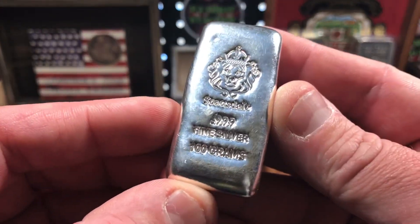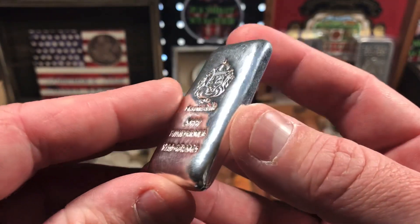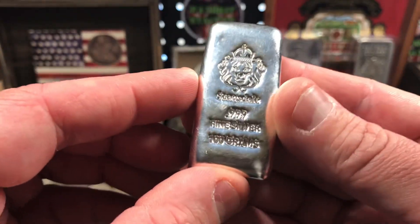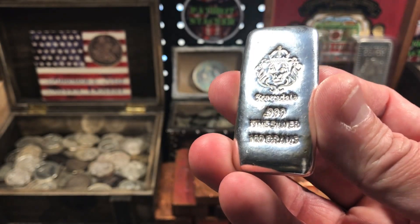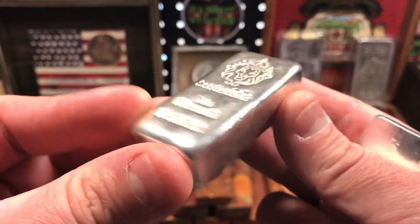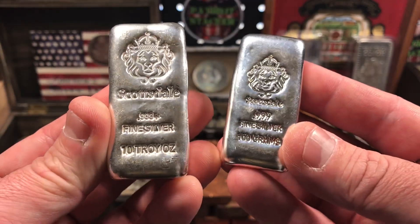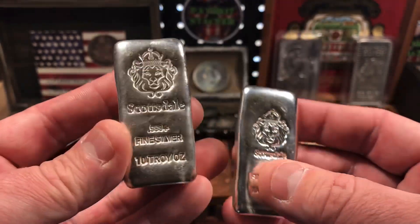The next piece of silver I picked up was this beautiful 100 gram Scottsdale Mint silver bar. I was really excited to pick this one up — they just look great. These are a poured silver bar from Scottsdale Mint, .999 fine silver. 100 grams is about 3.2 troy ounces, so a little over 3 ounces in this nice little poured bar. I was really excited to pick this up because I don't have any bars similar to this in my stack, and I don't have any Scottsdale at all. So I ended up picking up its big brother as well — the poured 10 ounce Scottsdale bar. This is a loaf. It's beautiful, I love this piece. It's got a lot of weight and it's just really cool.